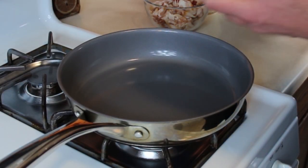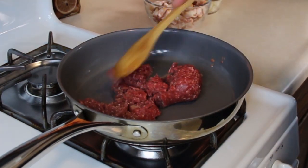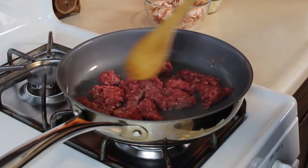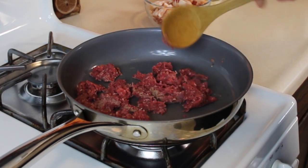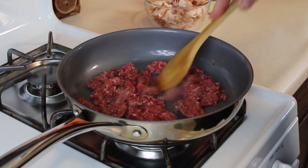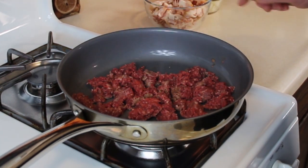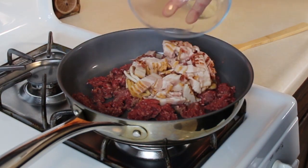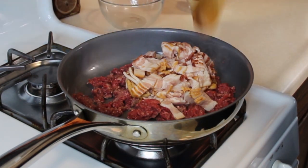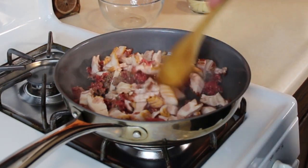Ground beef, half a pound, right in. Get your pan out at about a medium high heat. Break this up. This is my wife's recipe. She's allowing me to do this and bring it to the world, so I'm going to give credit to my wife — this is my wife Jana's wonderful recipe. I love these beans. Put the bacon right in there; I already chopped it up, half a pound. Spread that in there. Let this cook for a little bit and then we'll add our onions. Let's go over and make our sauce.